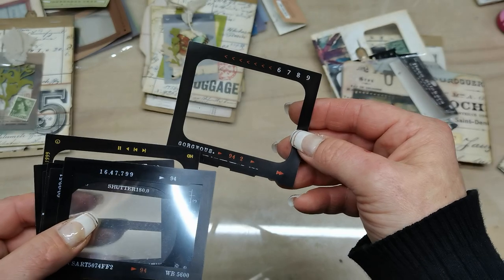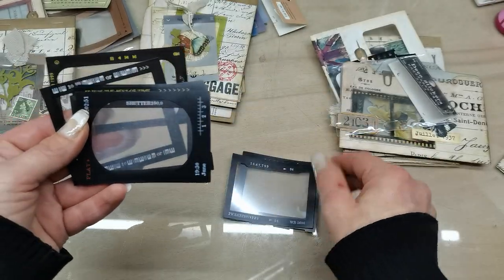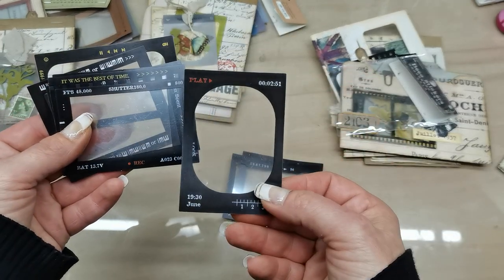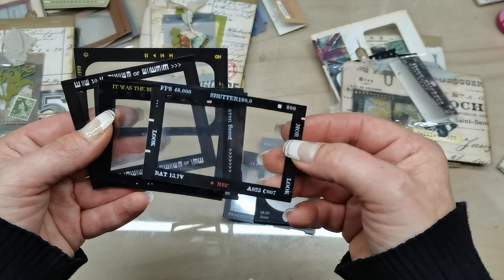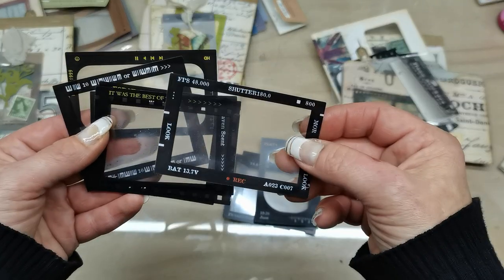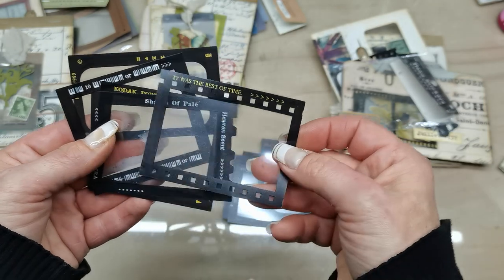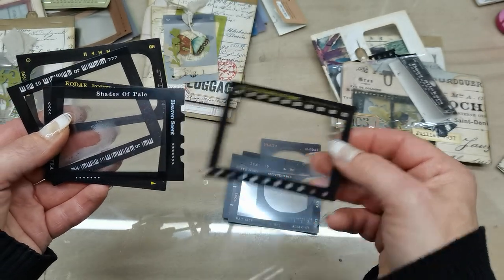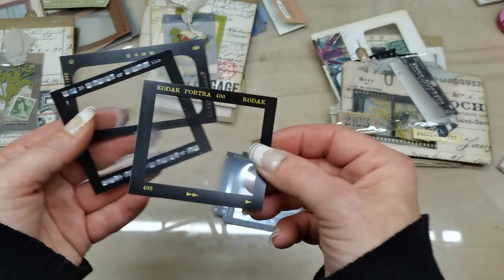Here you can see that there is gorgeous writing — it's not on all frames, but some have writing like 'gorgeous' or something like that. And here it was 'The Best of Times' — really beautiful. I do believe it will look amazing in your journals.